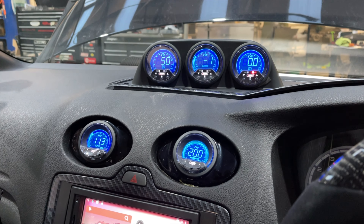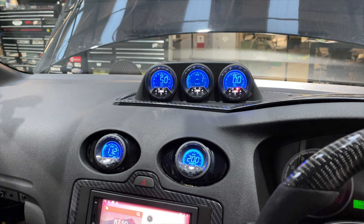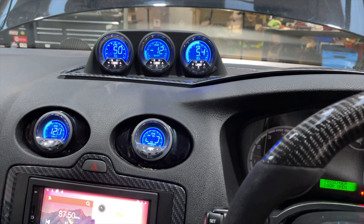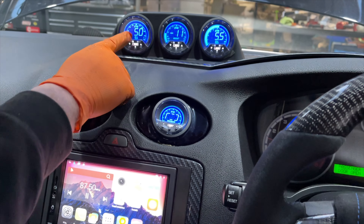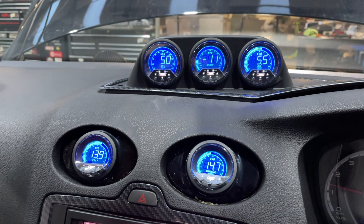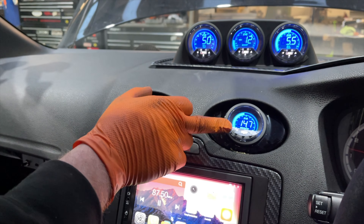Now we've got a reading. Ideally you wait for the gauge to get a reading first — it lets the sensor preheat — and then you start the car up. We've got voltage, we've got a vacuum reading, we've got the pressure reading. We haven't got a temperature reading yet because they don't start registering until it reaches 50 — the temperature will always start on 50. Once it gets above 50 it will start climbing, but as far as everything else goes we've got readings everywhere.